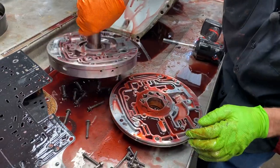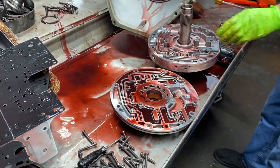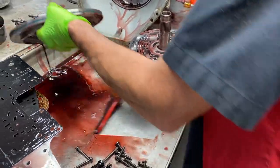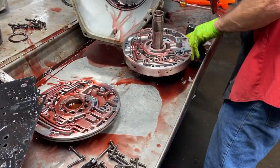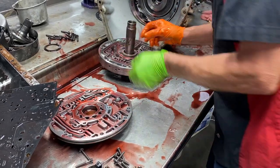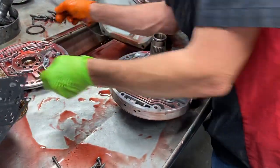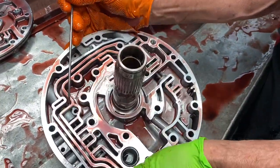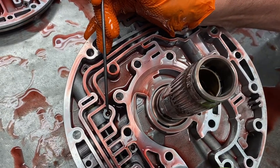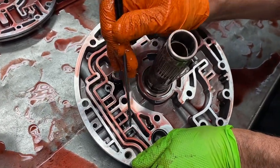All these bolts here are the same length. Now what we're going to do is look in here and see what type of lockup system we have. If it's a non-PWM style, you'll have a plug here with a hole in it. Now to modify my lockup circuit, I'm going to come in here and drill this hole bigger - my Transgo kit is going to tell me what size to drill this hole to. You always want to check your valves, make sure the anodizing looks really good on them.